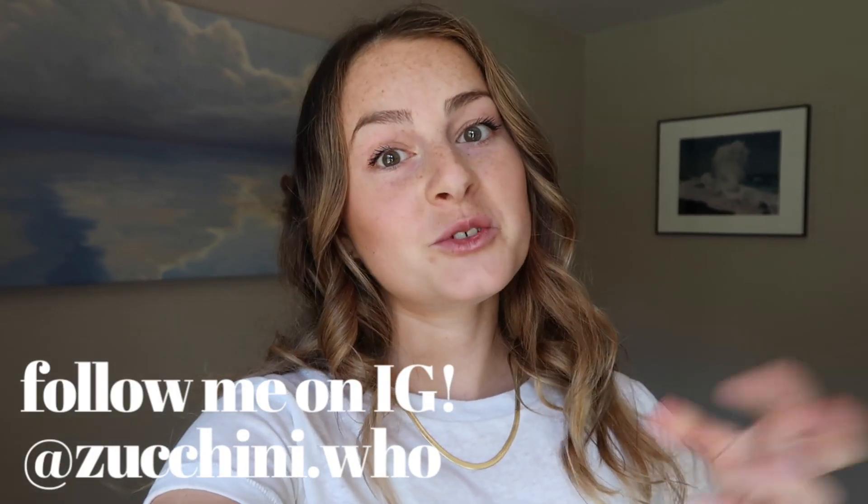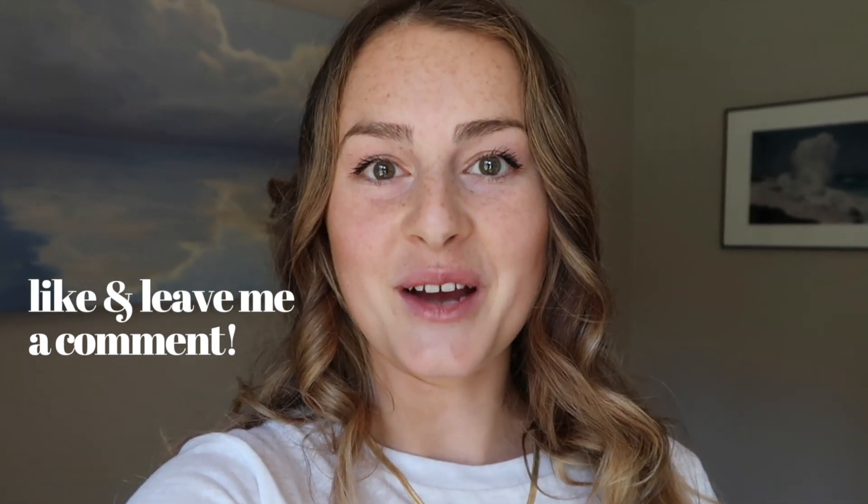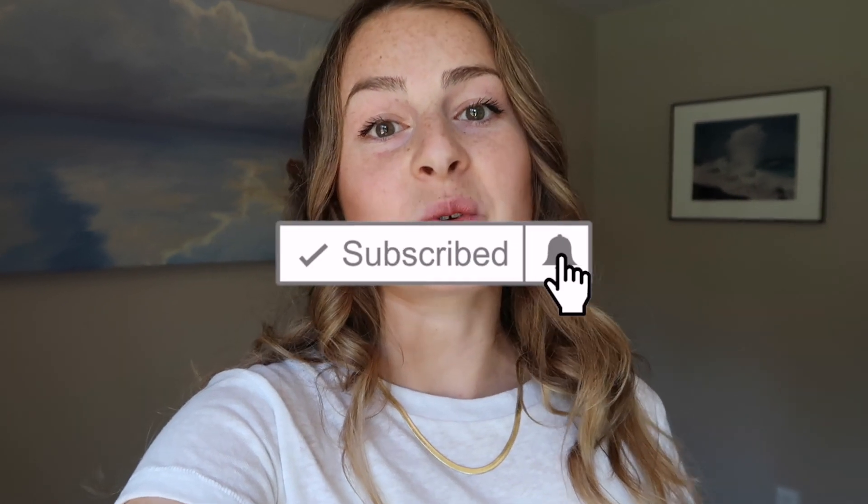Thanks so much for watching! I hope you enjoyed these snacks, and if you make any of them be sure to tag me on Instagram at zucchini.who. If you don't follow me you should, so you can stay updated on all different kinds of plant-based recipes I post every week. If you enjoyed this video be sure to give it a like and leave me a comment so I know what kind of videos are most helpful for you. If you haven't already subscribed, be sure to do that — thank you so much for your support. I release new recipes and nutrition videos weekly, and I'll see you next time.